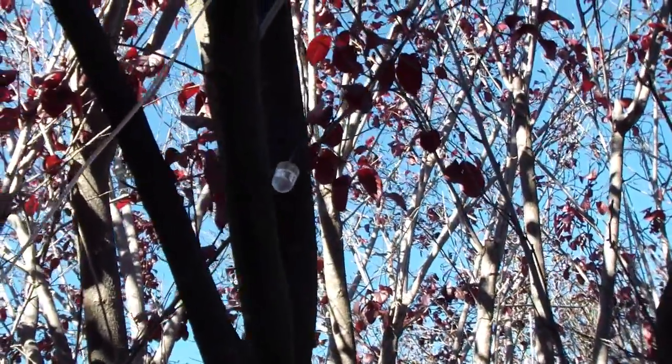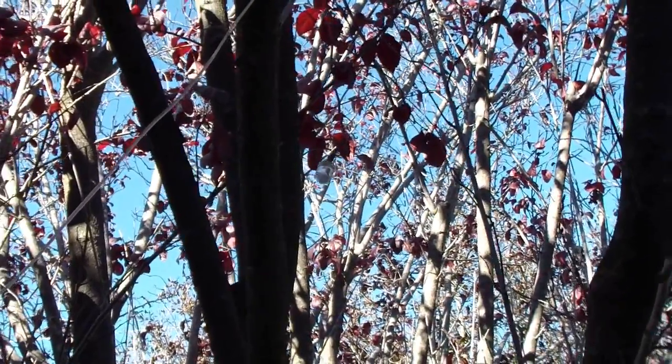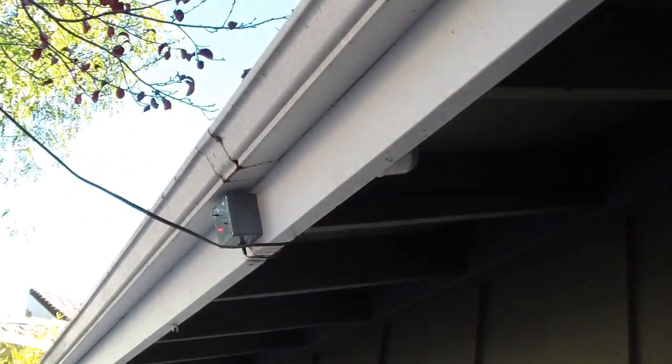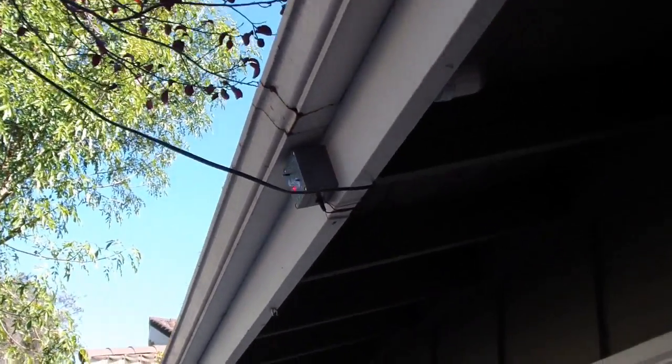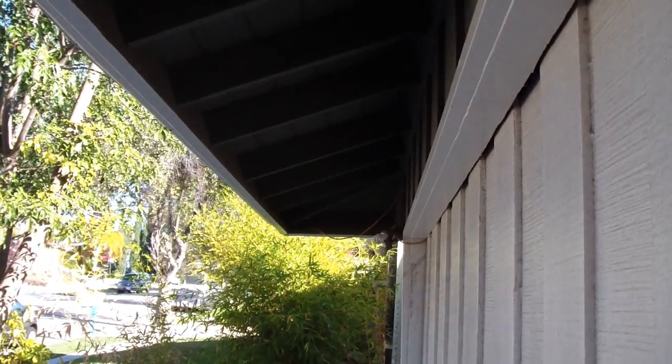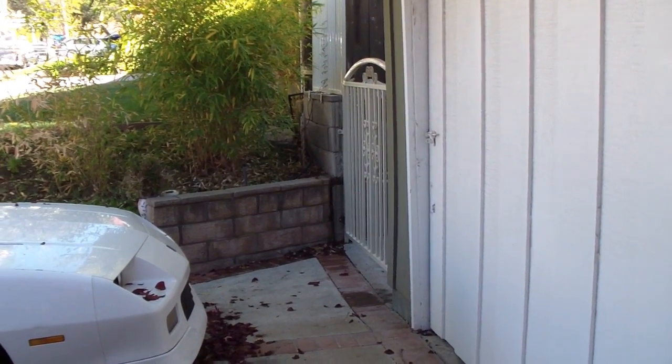I put a switch to turn them off and on anytime I want and to save electricity — though they don't use much electricity anyway. I also put an override switch to turn the sensor off and on if I'm low on batteries, which has never happened so far. I installed five lights. There is one at the end that shines down by the back door to the yard. It's a flat LED, white.